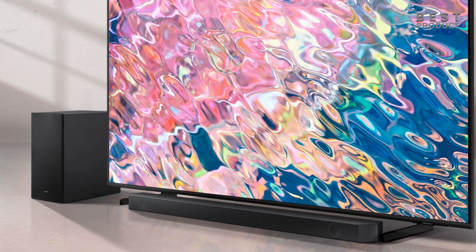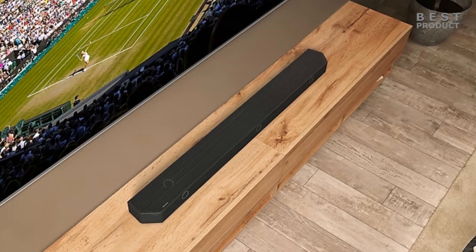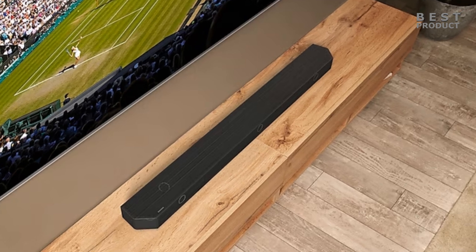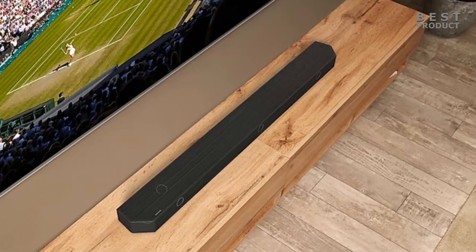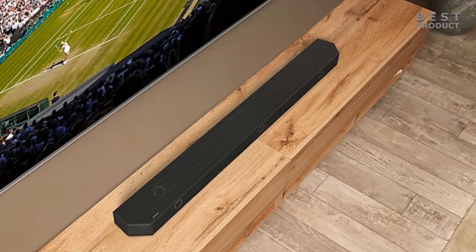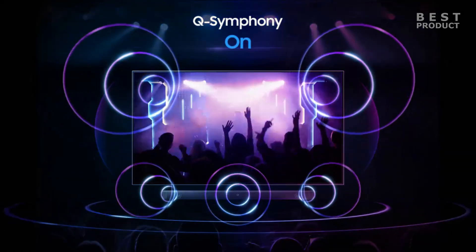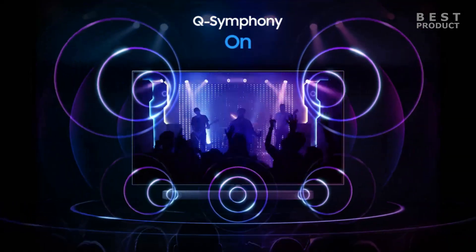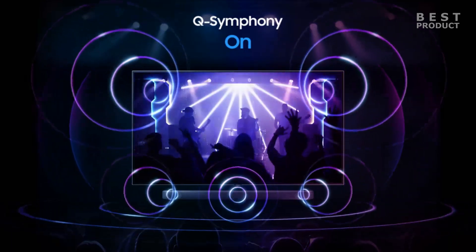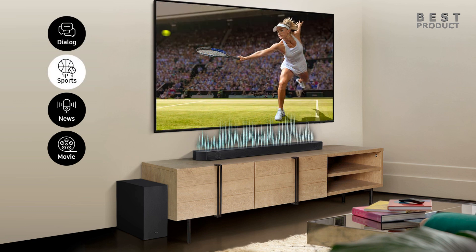The Samsung HW-Q600B is a good soundbar for stereo content lovers who want a clear and spacious sound quality with a powerful subwoofer. It is also a good choice for Samsung TV owners who want to use the Q Symphony feature or pair their smartphone with the Tap Sound feature. However, it is not a good choice for surround content enthusiasts who want a true 3D audio experience with Dolby Atmos and DTS:X, or for smart home users who want Wi-Fi connectivity or voice control without additional devices.